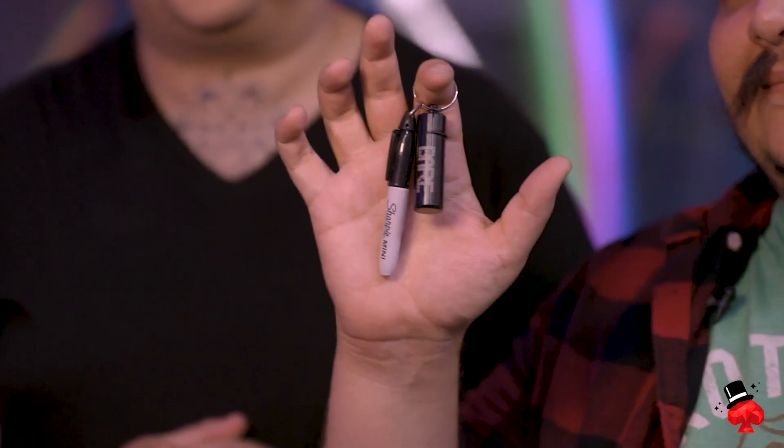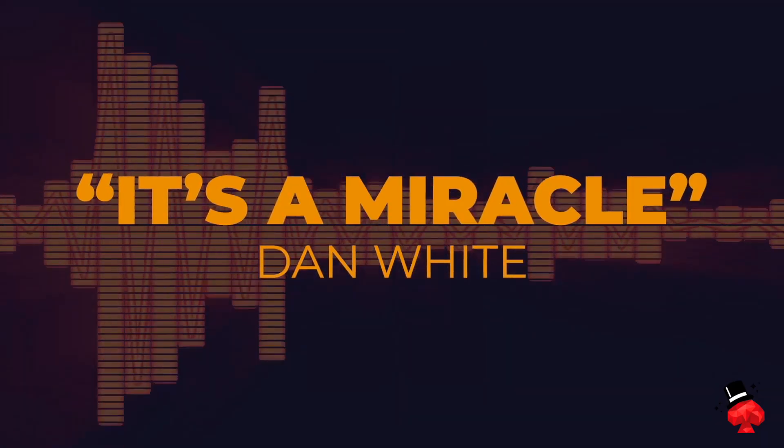Hey guys, I'm Darryl. I'm also Darryl. And this is Bear Mini. For those of you that don't know, Bear Mini is a utility Sharpie that allows you to stamp your spectator with any simple image using your bare hands.